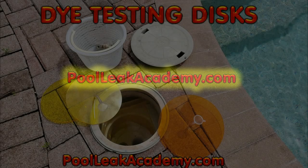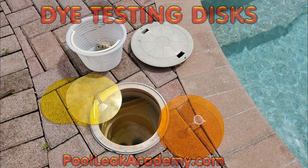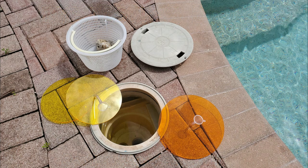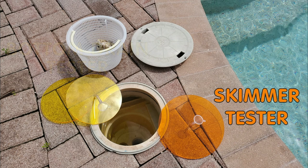The Pool Leak Academy is proud to offer dye testing discs for isolating and finding leaks in swimming pool skimmers and bottom drains. These simple discs isolate the vessel from the pool and allow static dye testing of the plastic body and pipes underneath.